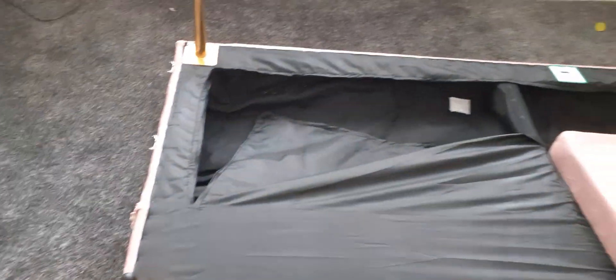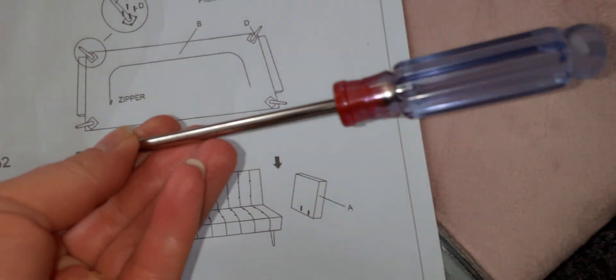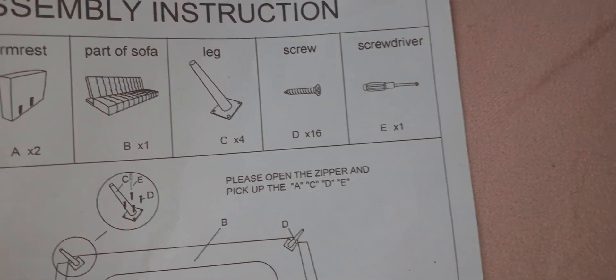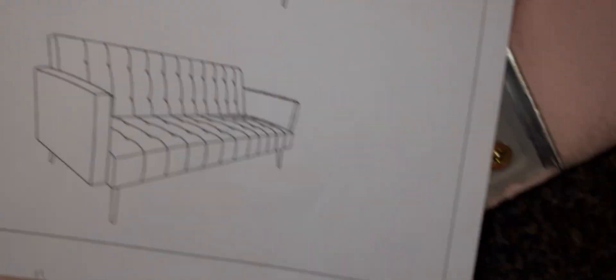You get instructions and it's easy to do. It did come with a screwdriver, but I had some screws I was finding hard to put in, so I got an electric screwdriver and a drill set — so this is how you do it.